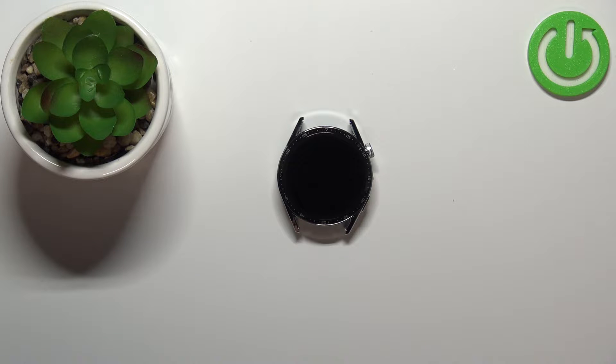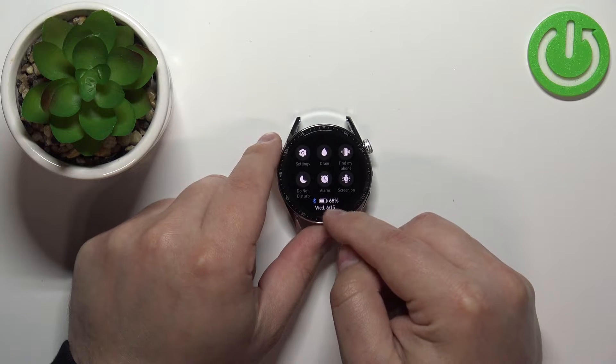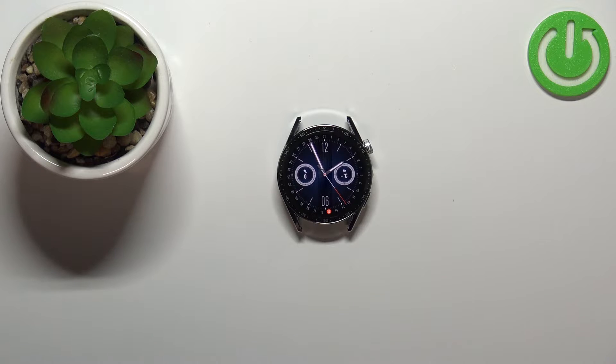Before we start, a quick disclaimer: if you want to factory reset your watch, make sure that the battery level is at least 30%, because if the battery dies during the resetting process it might damage your device.